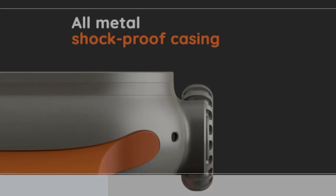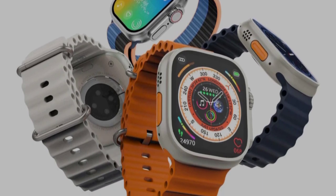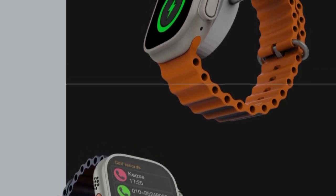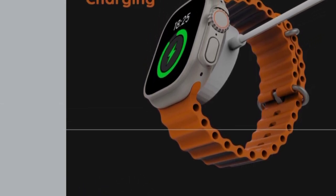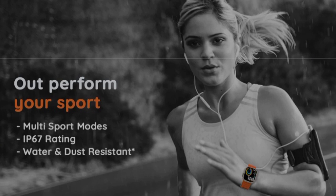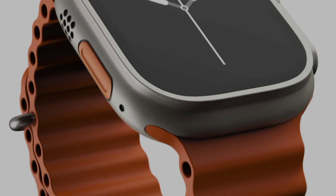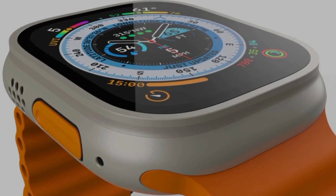The smartwatch has a full metal frame of superior quality. The strap comes in 3 colors. It supports multiple sports modes. The battery lasts well with Bluetooth use. It supports wireless charging and has IP67 water and dust resistance. It goes on sale from December 28 at a launch price of ₹3,299.